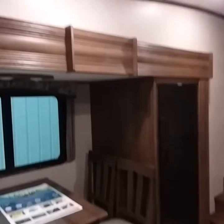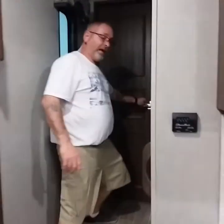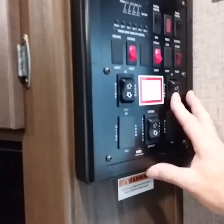As you see it stopped, take your finger off the button. Now we're going to do the front room, but for safety reasons, make sure the door is latched and locked so you don't tear the door off the hinges by using the slide room. We've tested that. Now we'll go ahead and open up the wardrobe slide.